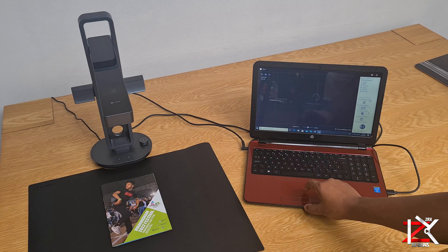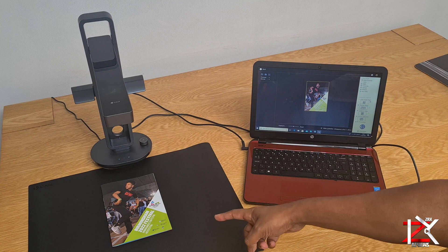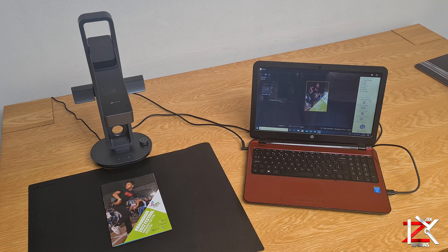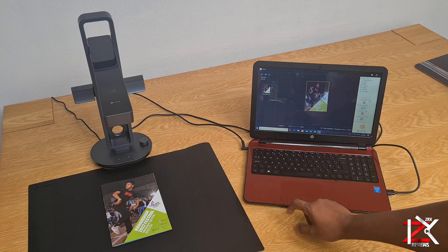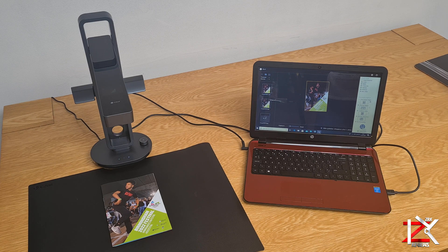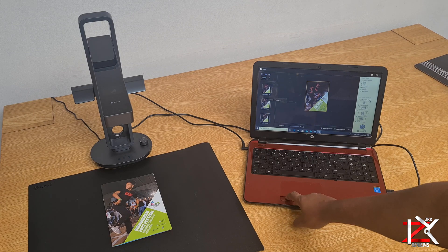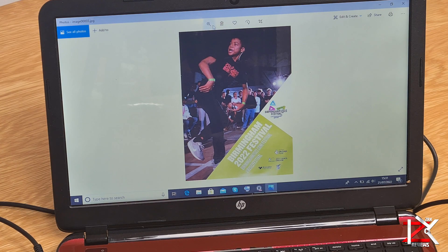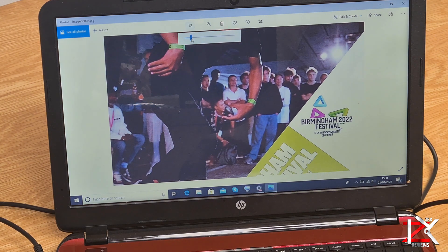Let's give this a shot. Click on scan, adjust the exposure, make sure all is good, and finally click on the scan button again. You can see it literally takes a second or two to scan a document. Picture quality and text is looking sharp — the colour seems exact as the booklet. I'm quite happy with the results here.